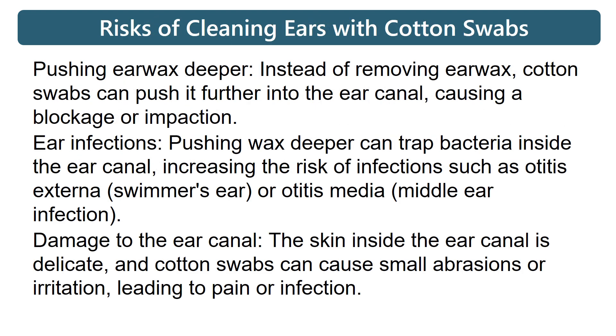Here are the risks of cleaning ears with cotton swabs. Pushing earwax deeper: instead of removing earwax, cotton swabs can push it further into the ear canal, causing a blockage or infection.